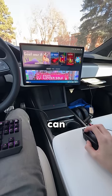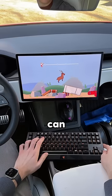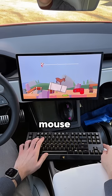And once it's loaded up, you can choose a game to play. I chose to play this game called Go Over It, and now you can play any Steam game on your Tesla with a keyboard and a mouse.